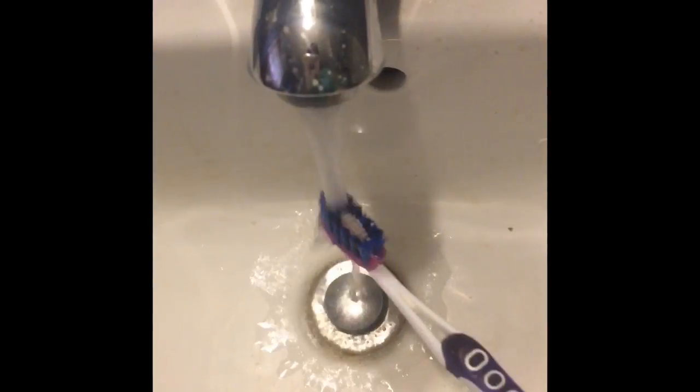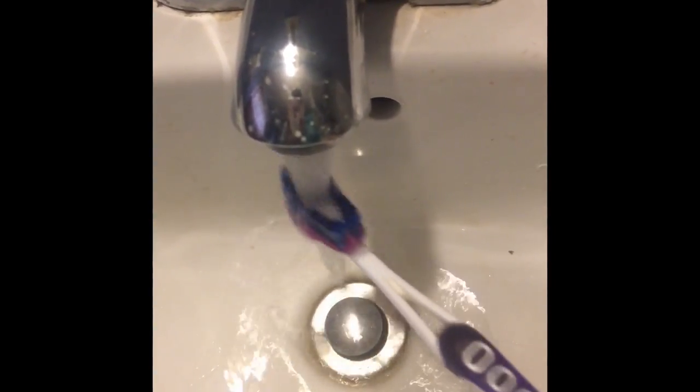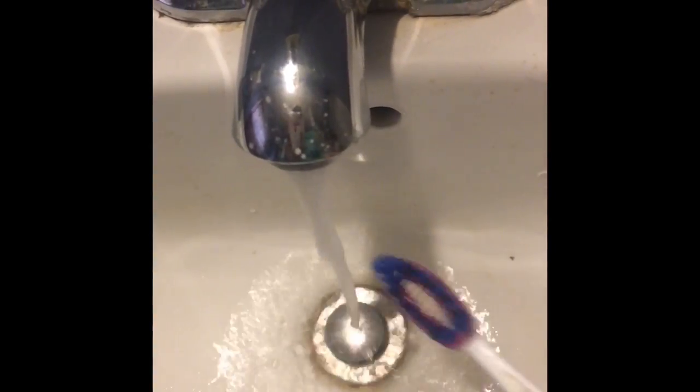If you guys could give this video a big thumbs up if you want to see more routines — this is my first one and I'm super excited for it. Now I'm just going to be brushing my teeth because I'm not going to lie, I do forget to brush my teeth right before bed, so it's just easier for me to brush them in the morning.